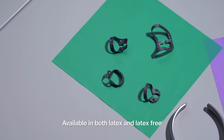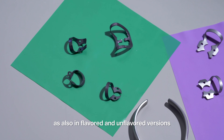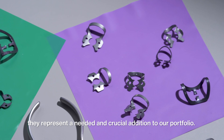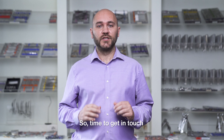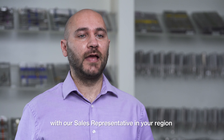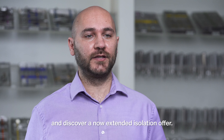Available in both latex and latex-free, as also in flavored and unflavored version, thin, medium, and heavy, they represent a needed and crucial addition to our portfolio. So, time to get in touch with our sales representative in your region and discover a new extended isolation offer.